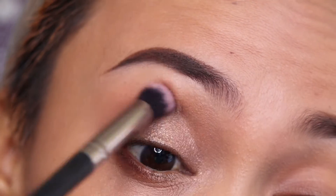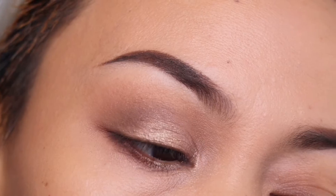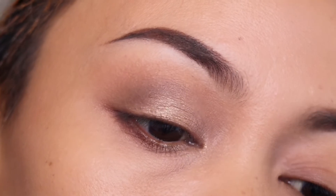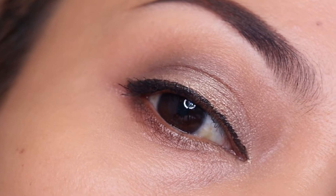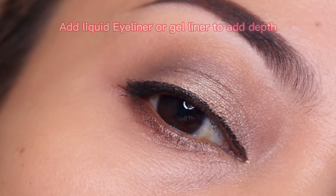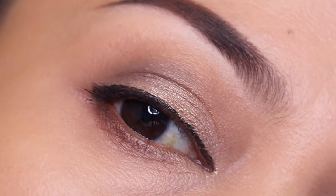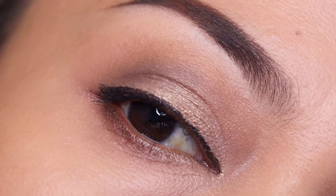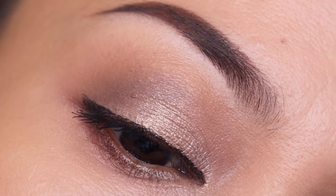Again, blending is the key especially in eyeshadow — blend until all harsh lines are gone. You can also add liquid eyeliner, gel eyeliner, or tight line, and that will be covered in another video. Comment below if you want to know more about eyeliners. Thank you so much for watching!